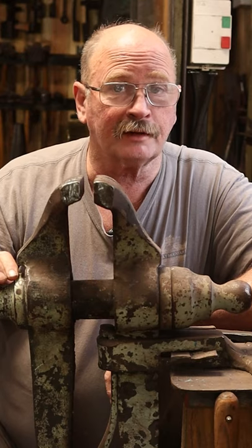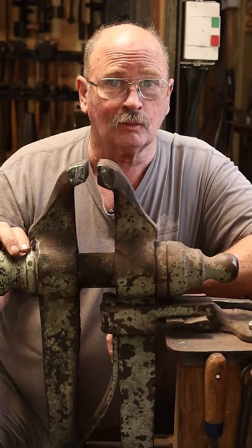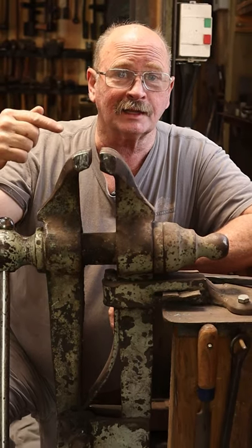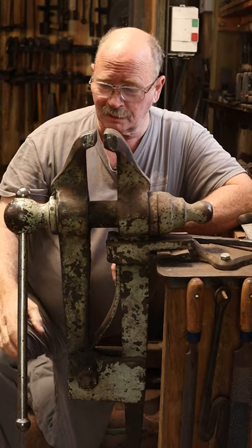One thing's for sure, blacksmiths have a lot of vices — and we're not talking about the kind that gets you in trouble with your wife or your preacher. We're talking about the kind that hold material while you're forging, or squeeze things, or something like that.